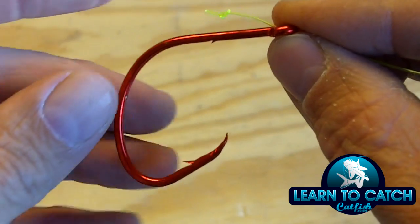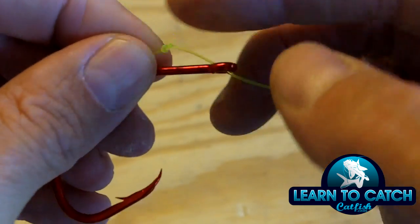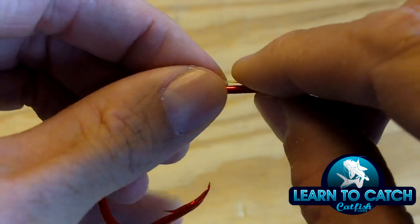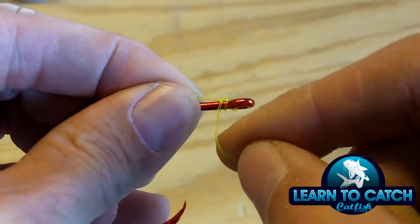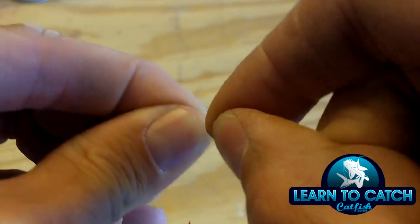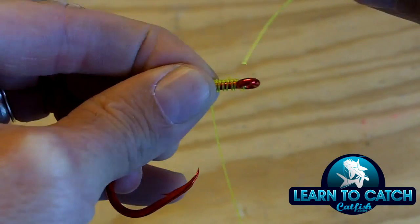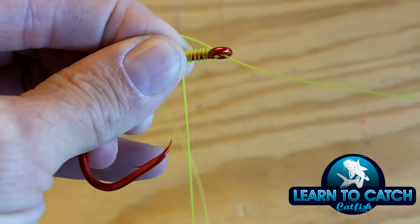You always want to go through the front of the hook to the back of the hook when starting out — never go from the back to the front. So you're going to insert your leader line with the overhand knot tied in the end through the eye of the hook, and then take this piece of leader line and go over and around 1, 2, 3, 4, 5, 6, 7, 8 times. Then take this piece of leader line and go the opposite direction through the eye of the hook.